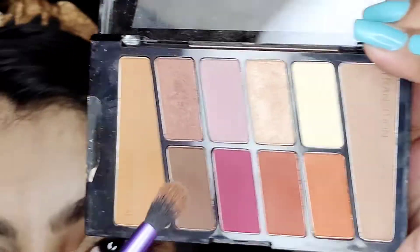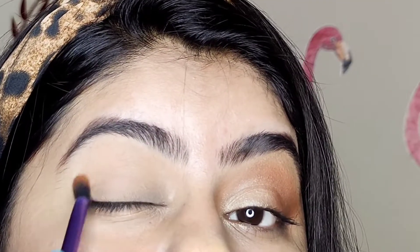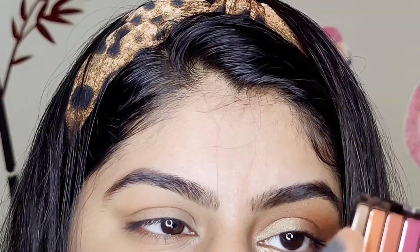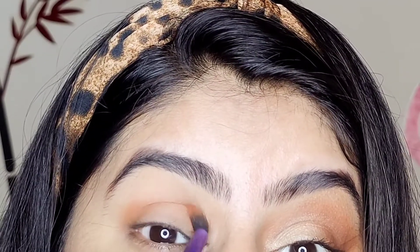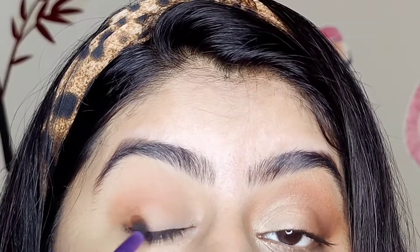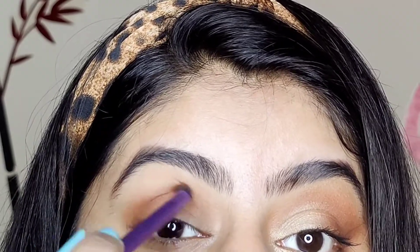Now I am taking the transition shade. I am going to put the shade on my crease and blend it. We have to make sure to deposit well, and the excess we will blend in so that the color payoff is more in our outer corners. We don't have to put too much color.